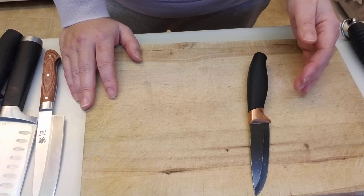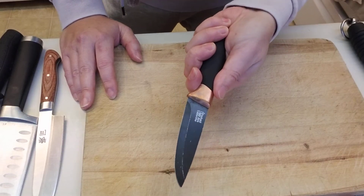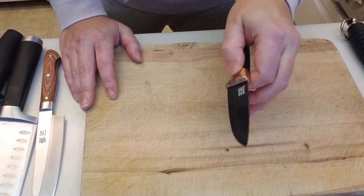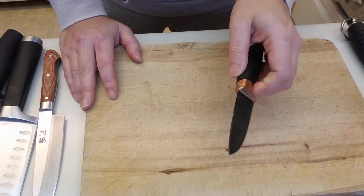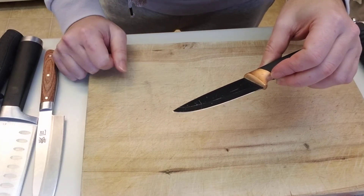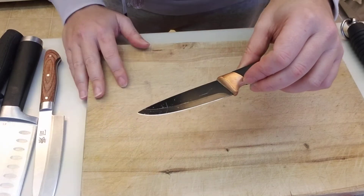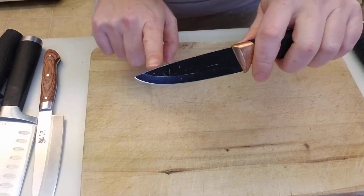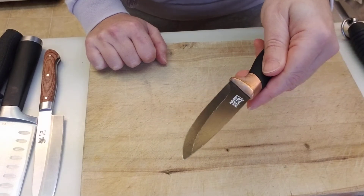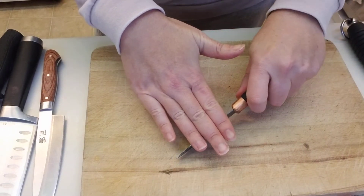One of the first things we teach at Sprouting Chefs with knife handling is confidence — holding the knife properly in your dominant hand with confidence, not being afraid of it, but holding it securely. Also understand that the top part of the knife won't be sharp, but the bottom part will. I've seen kids pick up a knife by the blade, which is very frightening. Always make sure they understand this is the handle and this is the blade. They can put their hand on top for extra security — it's fine.